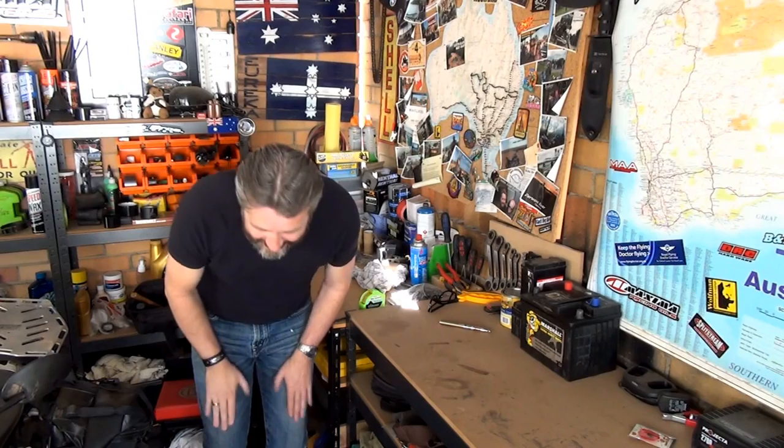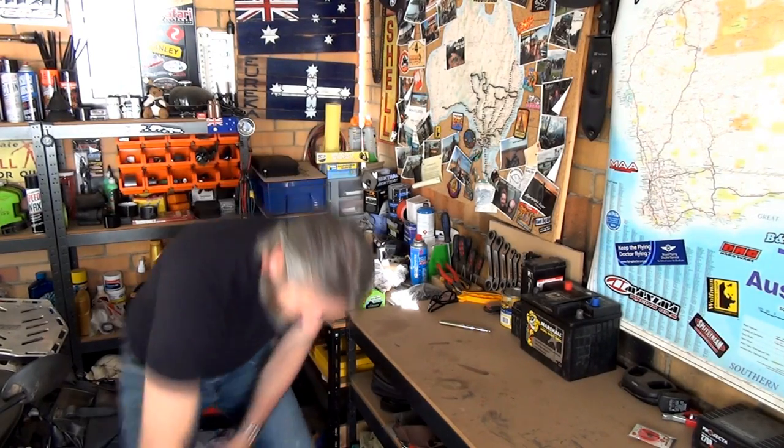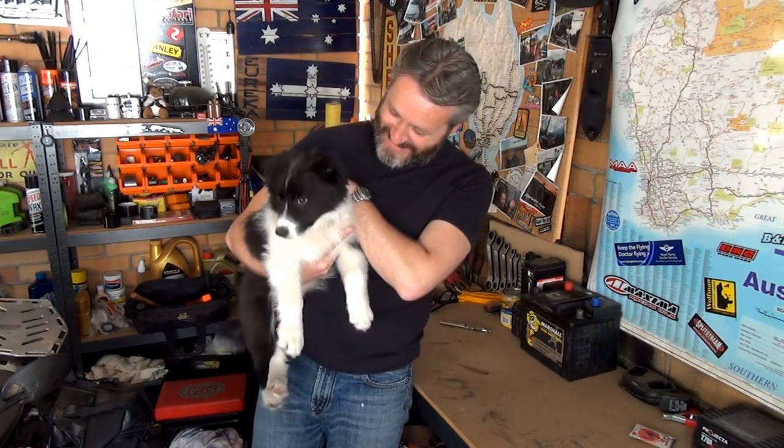In the last video you seen at the end there was a little puppy and I put 'new visitor to the man cave.' Some people think it's actually our dog - it's not our dog. It's very cute, it's a girl, her name is Sophie, and that's the next door neighbor's dog. She's a border collie - I keep saying kelpie but it's a border collie - it's a girl and her name is Sophie.